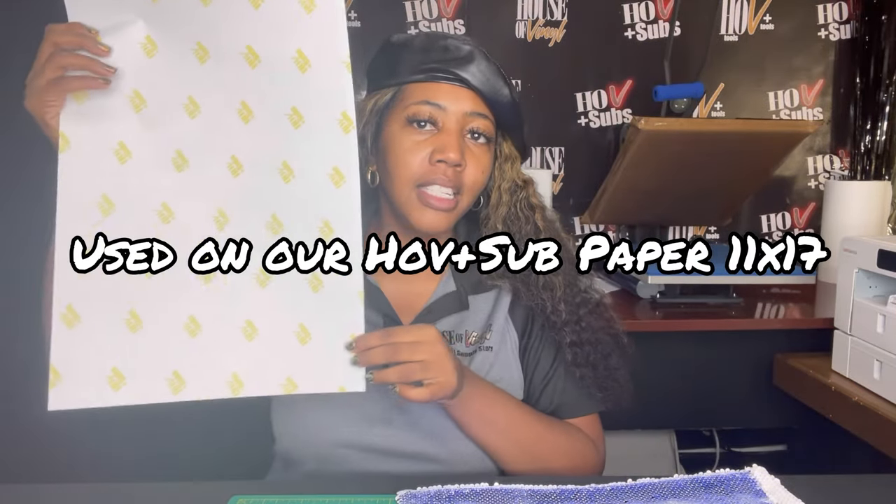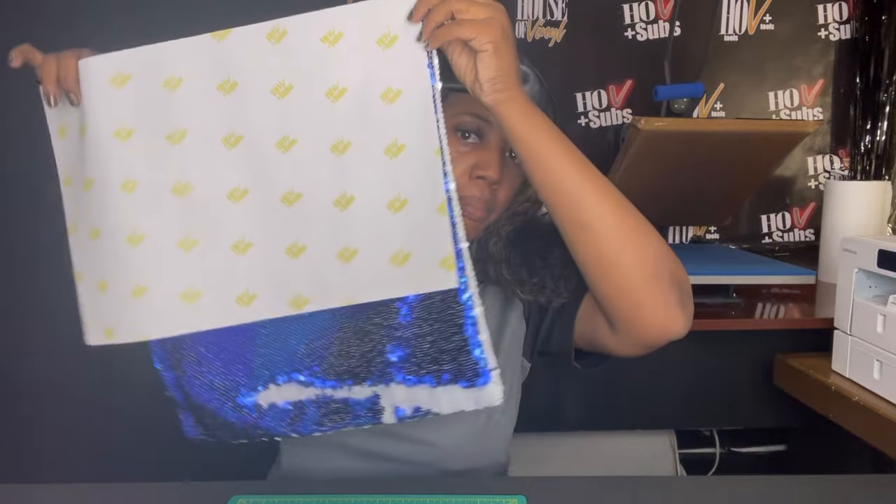A regular 11 by 17 piece of paper on our HLB Plus paper is not big enough to cover our entire pillow. So we need two pieces of paper. In Part 1 I showed you how to split your image into two pictures in Silhouette Studio.